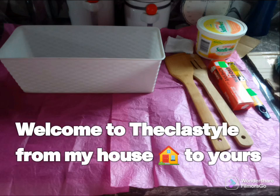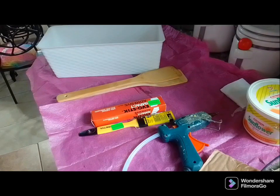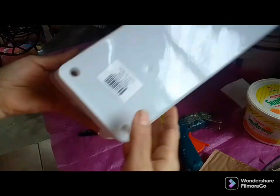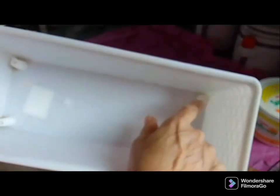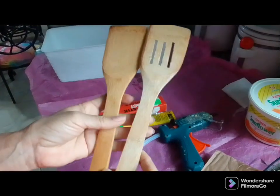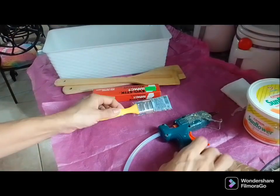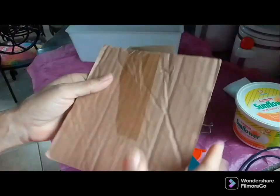Welcome, my friends, to the class style from my house to yours! I'm so psyched today to be sharing another DIY. I have this storage container that I've had for some years — it's stackable. I also have some kitchen utensils, wooden spoons, glue, a paintbrush, a glue gun, and some white paint.